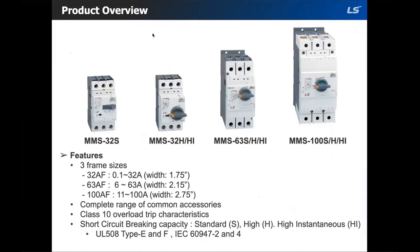In addition to Class 10 adjustable bimetal overload, the MMS also includes a fixed magnetic short circuit trip mechanism designed to trip at 13 times the maximum current rating. We have a standard model indicated with an S, H is the higher braking capacity model, and HI would be the high instantaneous model which only has the magnetic trip at 13 times the max current.